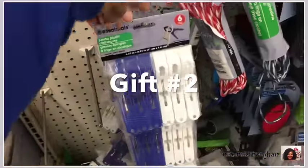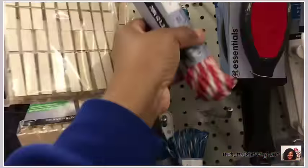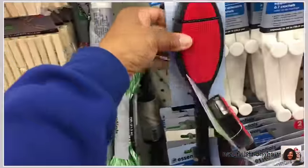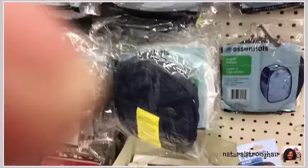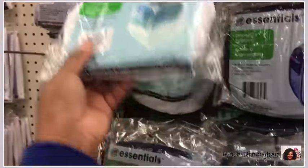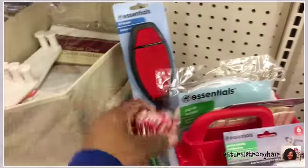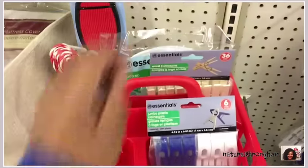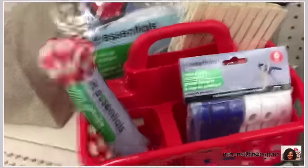Gift number two — I'm in the laundry section. I get a container that has a handle on it and some clothespins. This is laundry essentials: clothespins in two different types, then a rope in case you needed to make a temporary clothesline to hang your clothes to air dry, a lint remover, and a hamper — one of those portable hampers that pop up and fold down. I'm looking for what makes the best presentation and what fits best in this basket, which is perfect because it has different compartments.